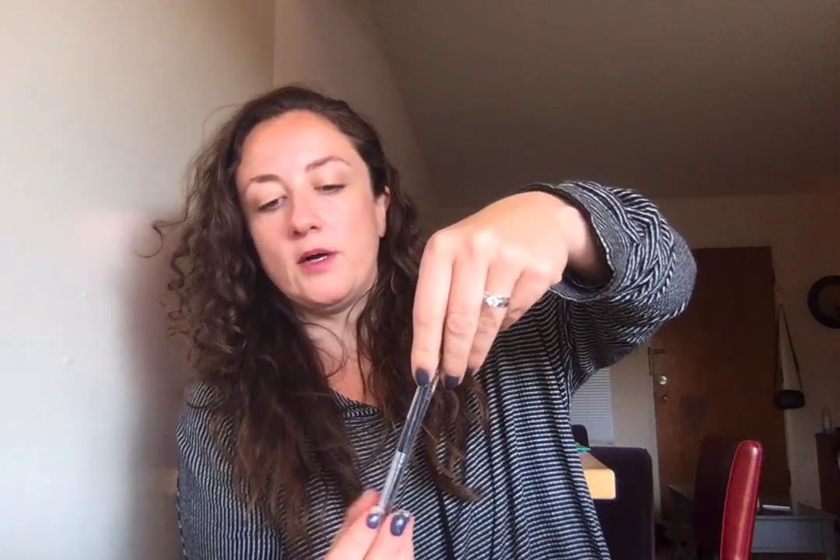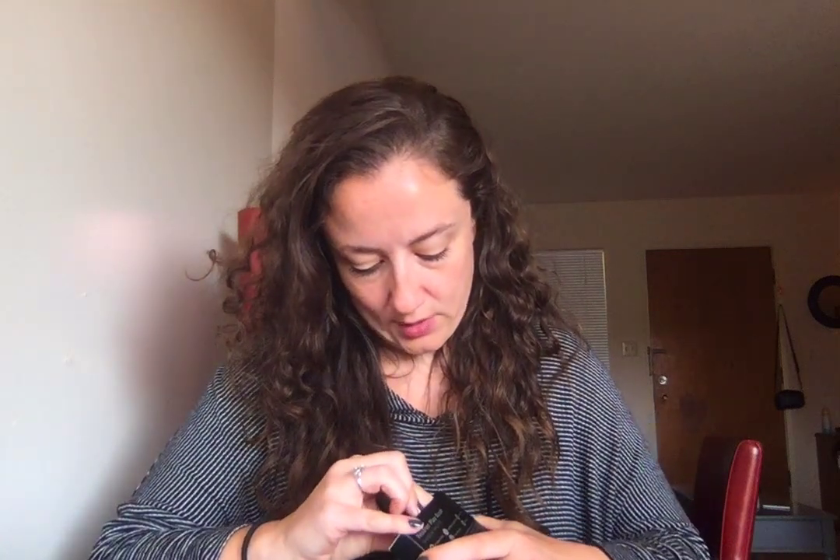I need to figure out a good way to donate half-used products — if anyone knows, leave me a comment, because I'm sure Goodwill would just toss them. This next one was something the commenter really wanted to know more about — it's an eyeshadow palette by Real Her. It came with a nice little brush. I'm not the best at reviewing makeup since I don't wear much, but the brush feels very sturdy.